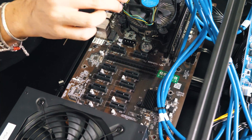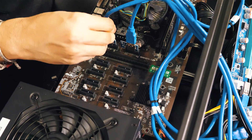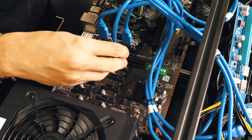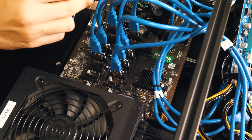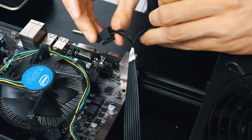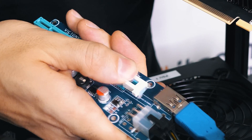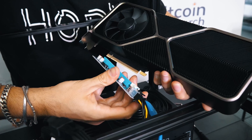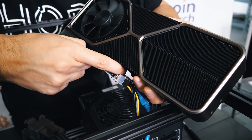Now we're going to install the three risers for power supply 3. Now we're going to install the risers to the motherboard, one by one — all eight of them. Here is the CPU power cable; we're going to plug that in as well. Now we're going to install the first GPU. Make sure that this plastic piece is all the way to the back.